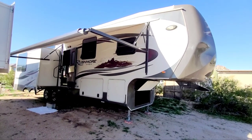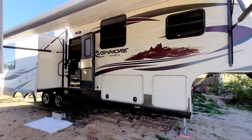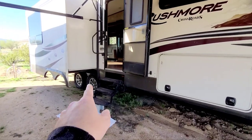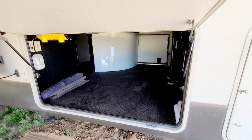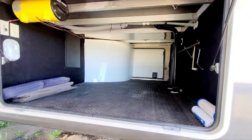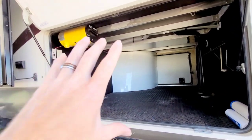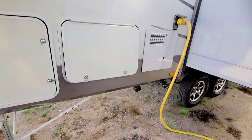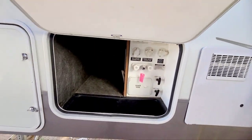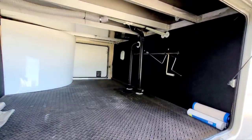Here we are at the Rushmore Crossroads. It has a nice big power awning on the outside and three slides — one on this side. It has aluminum rims and a huge pass-through storage compartment. Just a massive storage area with a light, central vac, and a setup for a TV if you wanted. You can see how much bigger this is compared to others — just huge.